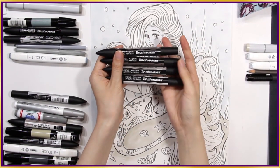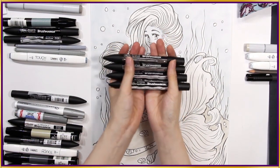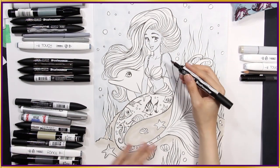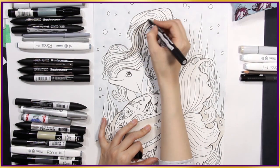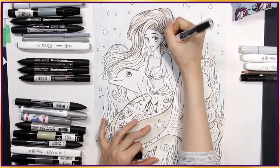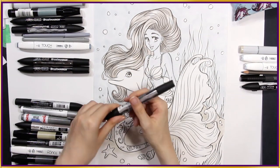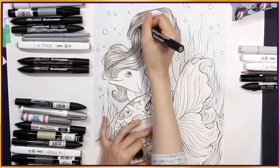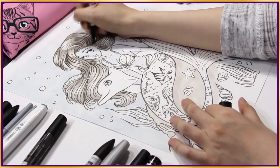On to my Winsor & Newton brush markers. I have a set of these warm greys — warm grey number 1, 2, 3, and 4 — and I'll use these to start building the shade. First I'm getting into her hair with my lightest warm grey brush marker. I like to leave some white areas for the shine in her hair. Now I'm adding another warm grey, slightly darker. Just gotta keep adding more greys into her hair. Love building up the volume.